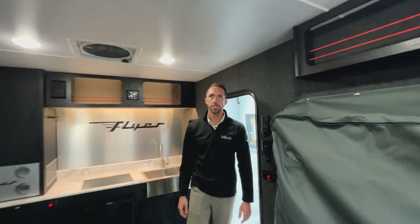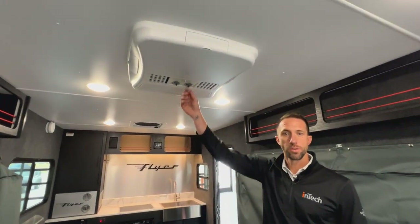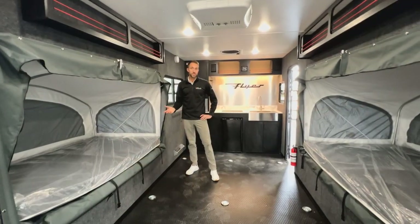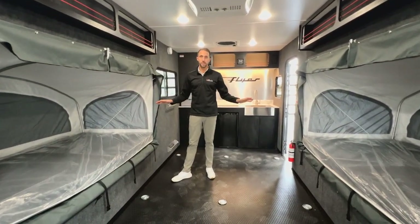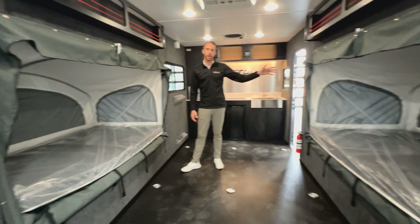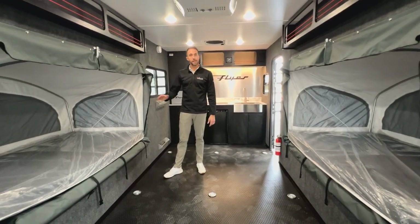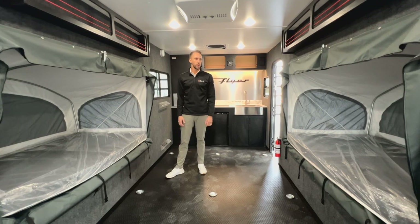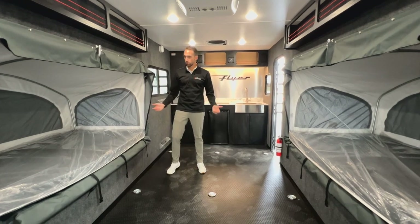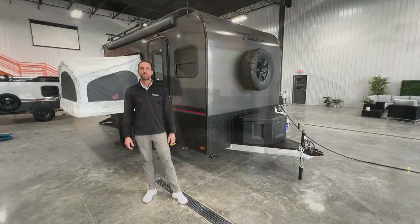Stepping back, you'll see the air conditioning unit — this is an 11,000 BTU AC and all your controls are right on board this unit for controlling fan speed. For sleeping in the Discover, we have options for two tip-out beds. It comes standard with the one on the road side of the unit, and you can option in the one on the curb side. Both of these beds are going to be 80 inches long and about 48 inches wide. If you're in conditions where you didn't want tip-outs open, you can always close those up and bring beds down on the floor space.